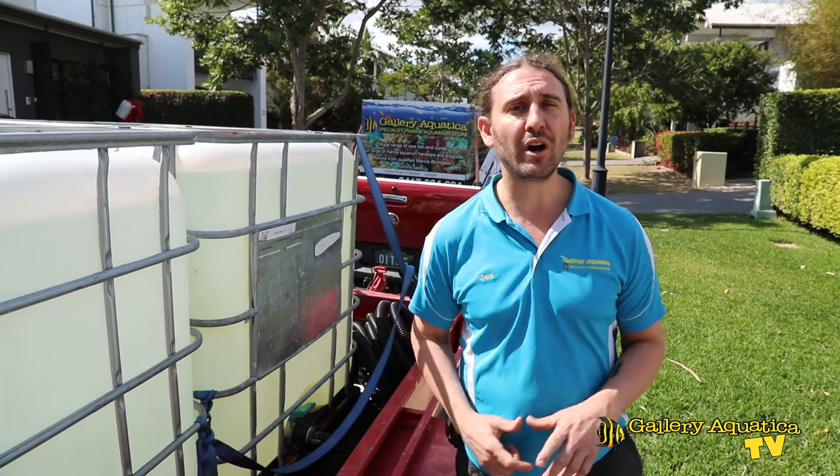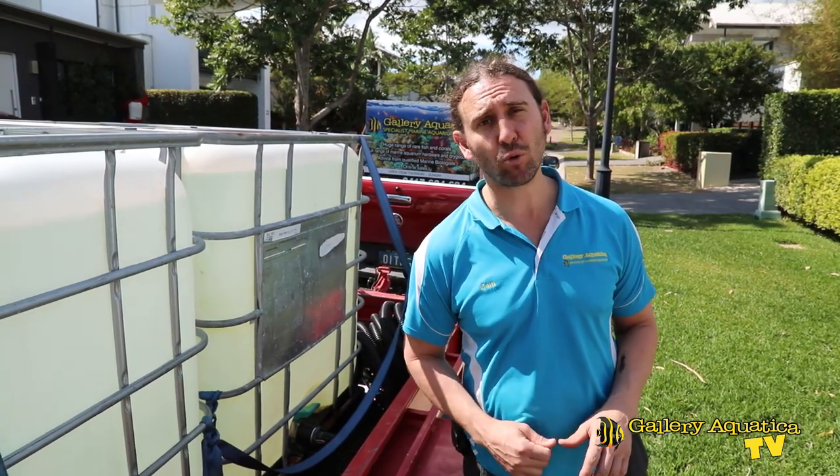G'day reefers, I'm Cam the Fish Guy. Thanks for watching Gallery Aquatica TV. Today we're featuring one of the most famous tanks in Australia. This tank has been featured on Reef Builders and also on Gallery Aquatica TV previously as epic tank number two. The interesting thing about this tank is the way we do the maintenance — we do 95% water changes. We'll grab our gear, go inside, and show you exactly how we do these water changes.